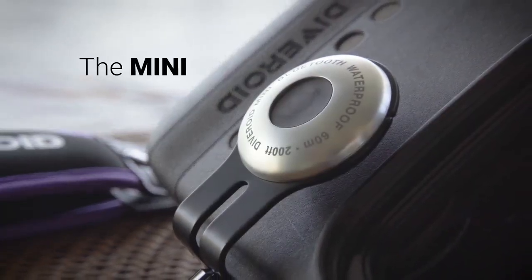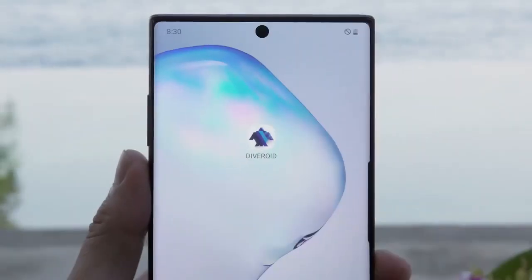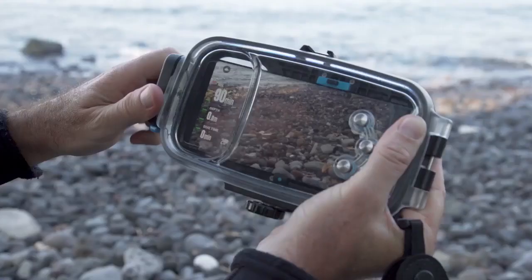The Mini is a small diving computer, and it is very simple to use. Download the Diveroid app, connect with your smartphone, and you're ready.